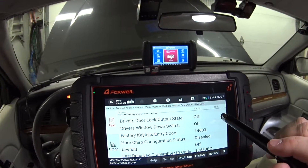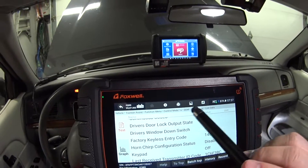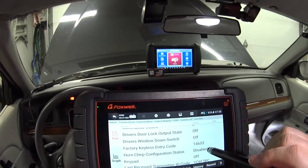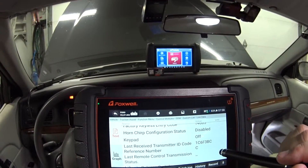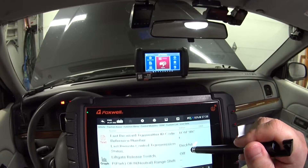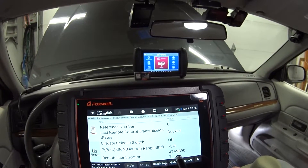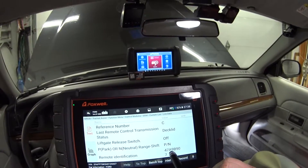The code is 14603. On this car and my other Grand Marquee, the sticker with the code wasn't on the driver door module or in the trunk. When I cut keys for it I actually had to pay an hour of labor just to get that code — so being able to pull it right from the scan tool is really valuable. Also in here is the remote identification with an FCC ID number that tells you what kind of remote you have and helps you order the correct key fobs.